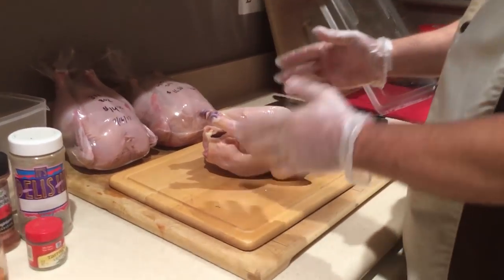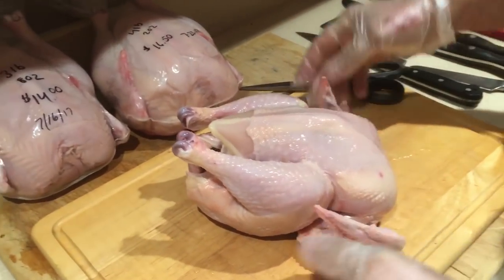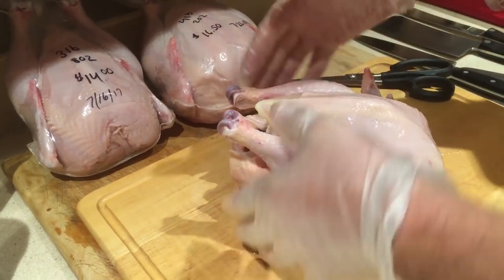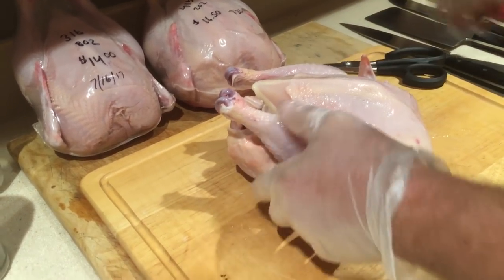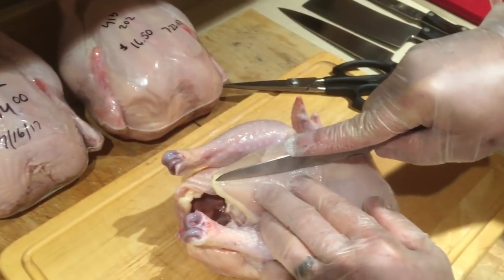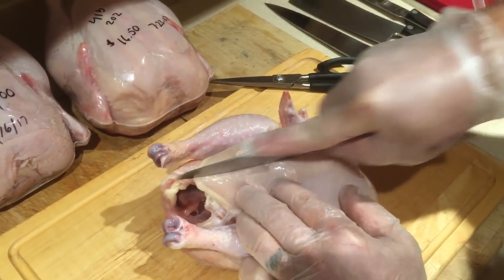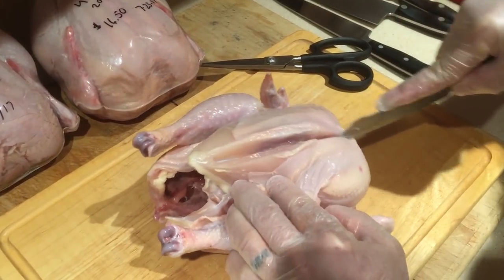When I break a bird down I always do it the same way: I breast it out, I remove the wings, I remove the leg and thigh as a whole piece, and then I break the thigh and drumstick. The first thing we're gonna do — there's a bone right down the middle of the breast — we're gonna hug the edge of it like this and follow it down.